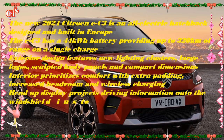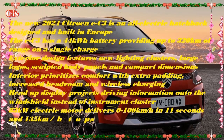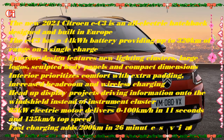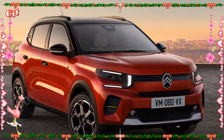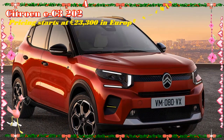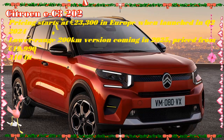e-Remote allows owners to use their My Citroën app as a remote control for their ë-C3, in order to preheat or pre-cool the vehicle before departure, manage charging schedules, monitor charge status, and show vehicle location. The car is automatically paired with e-Routes when owners enter its details into their My Citroën account.